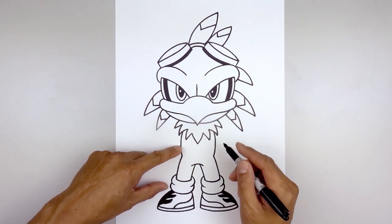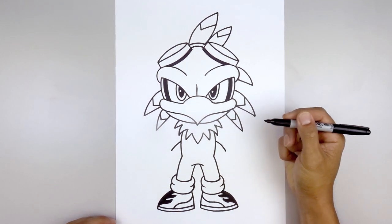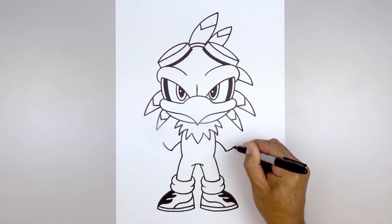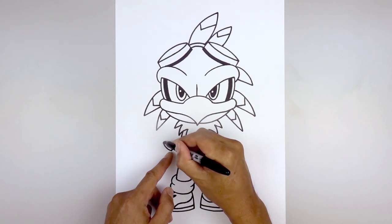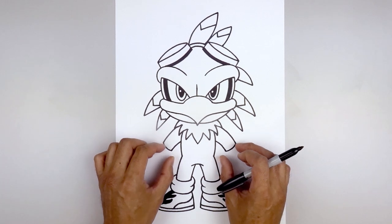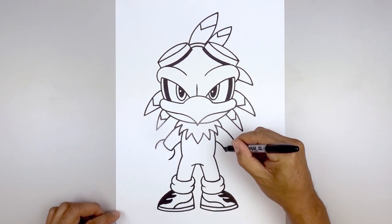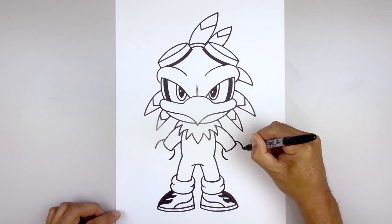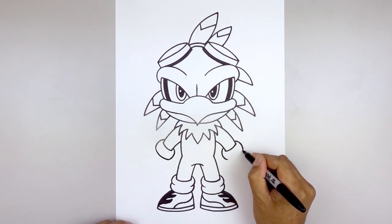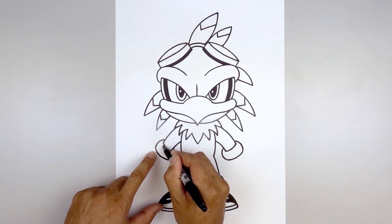Now we're going to move back up and draw on the arm. Starting halfway down the side of the body, curve the arm going out and down towards the wrist. Line this up on the right and do the same thing. Let's close off the top of the cuff — starting back on the left, going out and then up. Then bend the arm coming up and in behind the collar. Now wrap a thick cuff around the wrist — starting from the left side, step up, curve out, and then in, almost like drawing a large bracket. Do the same thing on the right. Connect the outside to the inside of the cuff with a curve coming down and then in. Add a trim on the outside — from that outside corner, step in, curve out, and then down.